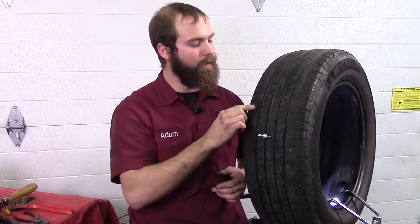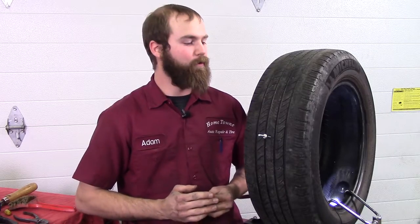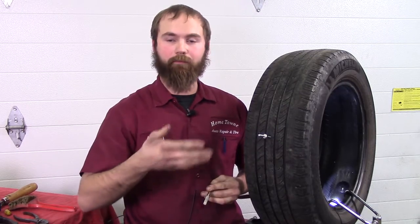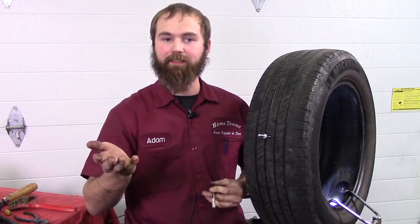We follow the TIA Guidelines — Tire Industry Association. Anything at 2/32nds or below is not repairable. It's for customer safety and our shop safety. TIA recommends two to three patches. The manufacturer may recommend zero to two or three patches in the tire. We always want to follow what the manufacturer says, with TIA included as well.